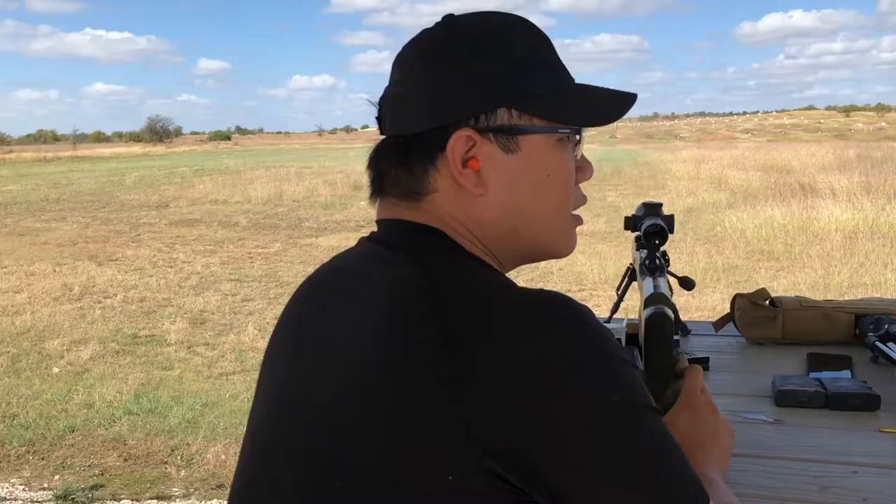Hey, this is Brandon from AccuFire Technology. We're here today with Tim Kilder from Kilder Snipercraft. We're going to go over his setups and he's going to walk us through why he has each item on each one of these. So Tim, walk us a little bit through your long range setup and what you have going on here.